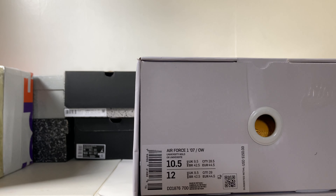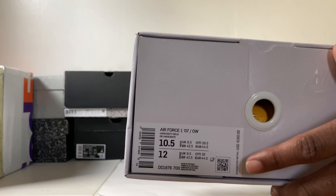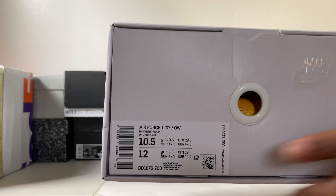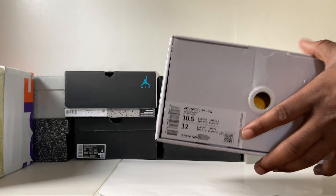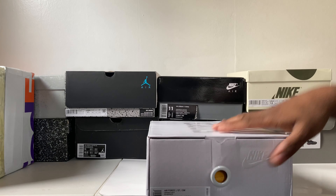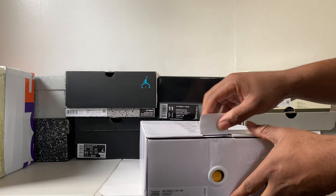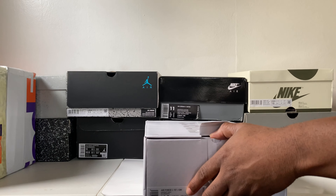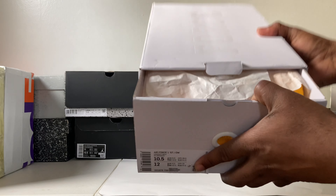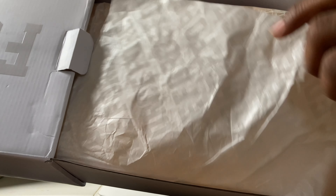Without further ado, we're gonna get into the unboxing. As you can see the box is sitting right here, you can see that 'Force' on the box, and as y'all see from the title, these are the Off-White Air Force One Lemonades. These are coming straight from across the water from my guys over at Temo Store. If you want to save money on sneakers like this, get down into the description — all their info is down there along with the discount code for $15 off. Before you check out, all you gotta do is type in 'Done' and you can save yourself some bucks.